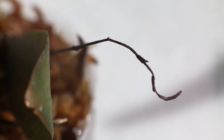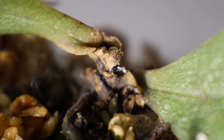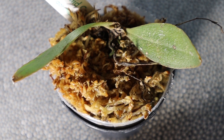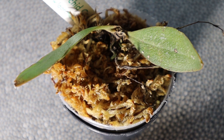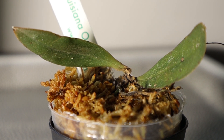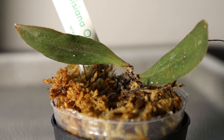A few days after I got this plant the lower leaf fell off — it was already turning yellow and it turned brown and died. It looks like the crown of the plant may be damaged so I'm hoping for a keiki to sprout. One of the leaves is twisted upside down and the other one is right side up, so it looks like it had some unusual growing conditions. I placed this one on a heating mat and I'm keeping it fairly moist, hopefully that will help it pull through.